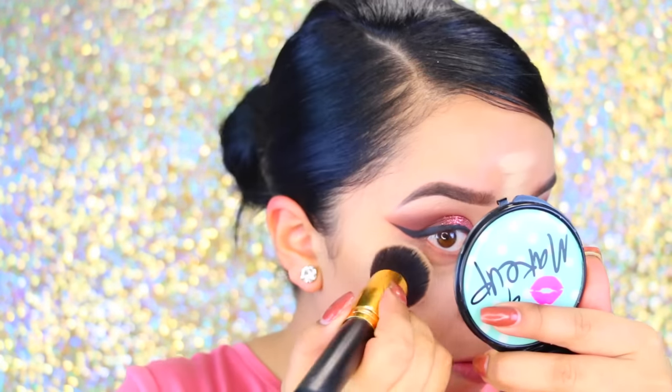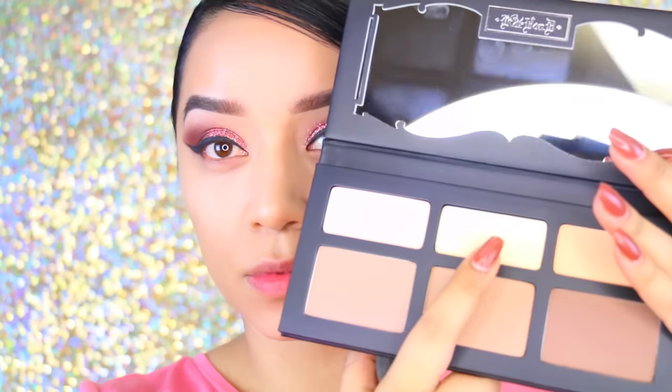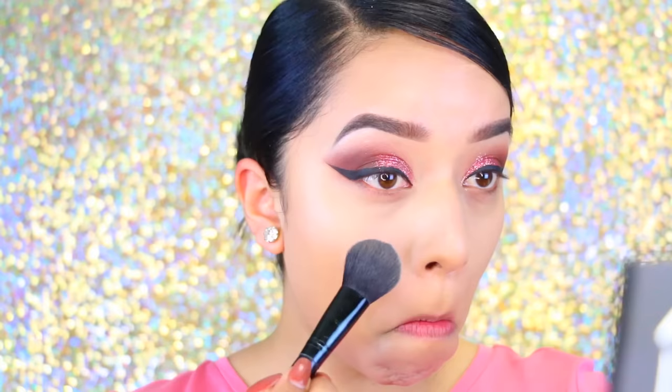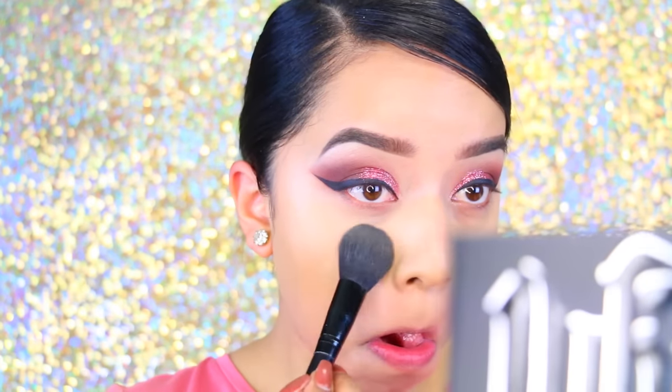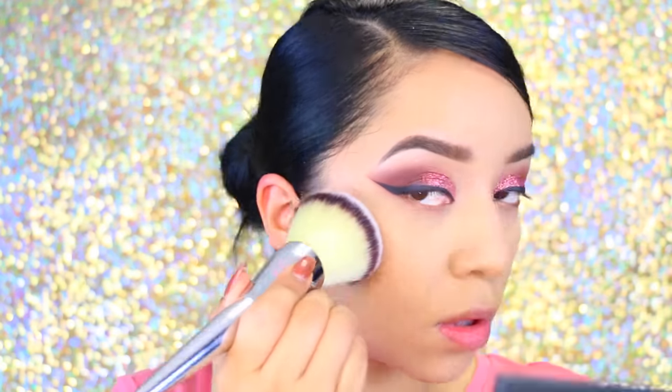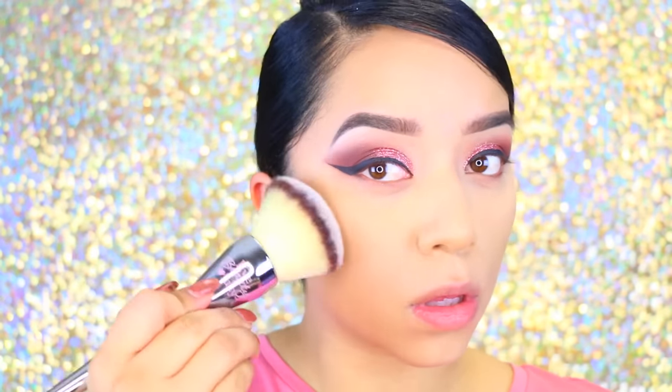I usually like to use my beauty blender, but I've been really digging this brush as well. I'm going to take the Cavendi Shade and Light palette — I just picked it up this week and I really like it, it's really creamy. I'm mixing two colors with this huge brush I got in the mail, which is actually a dupe for that IT Cosmetics brush that's $40, but I only paid eight dollars.